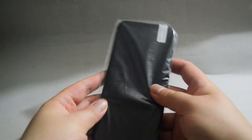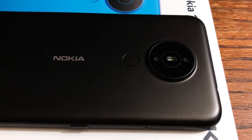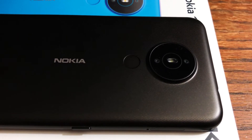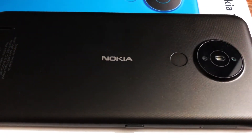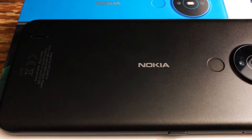Here is the phone in a plastic bag. Let's remove the plastic bag and check the phone. On the back of the phone we see a dual camera — one is 8MP and the other is 2MP. Next to it is the fingerprint sensor. Then we see a Nokia logo. By the way, the back is made of plastic.